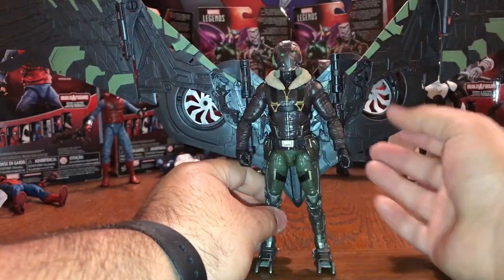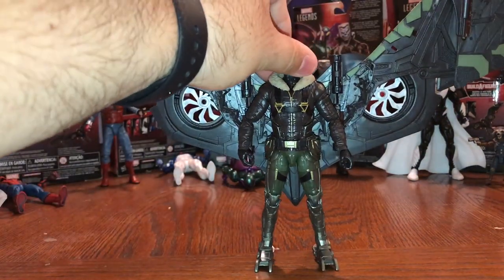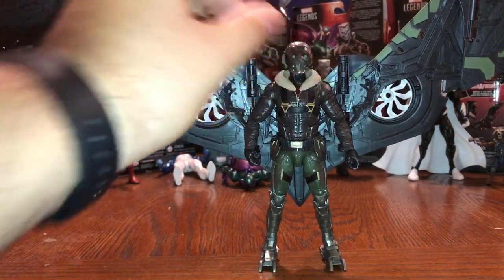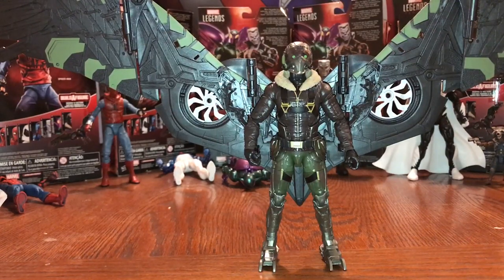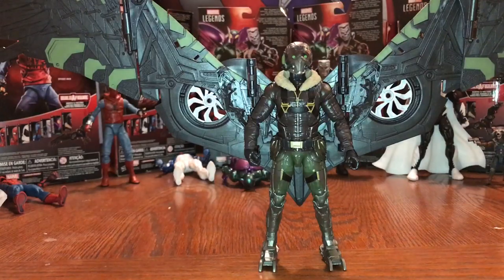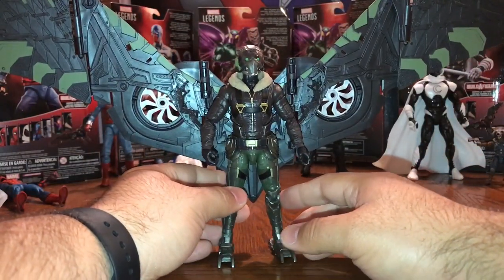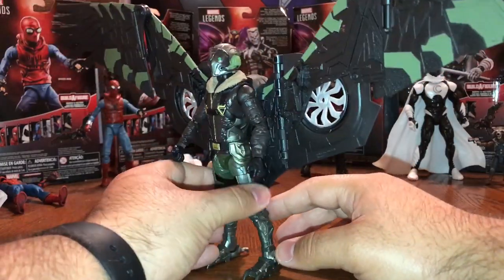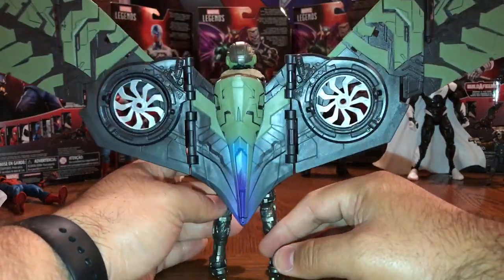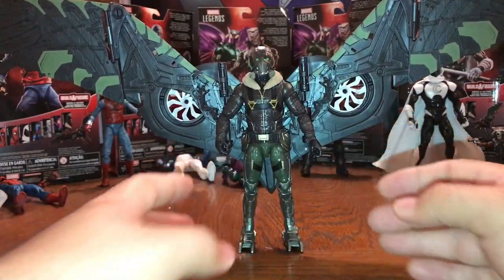Everyone feels that Vulture should have come with the wings already because it is a part of his character. Had it been a deluxe type set — fifty, sixty, or forty dollars, however much it may cost — this is definitely not a single-carded figure. Look at the size of this thing. I think this is absolutely awesome.